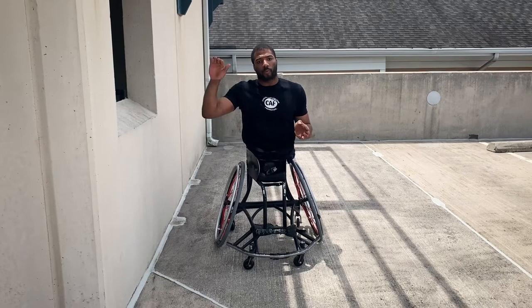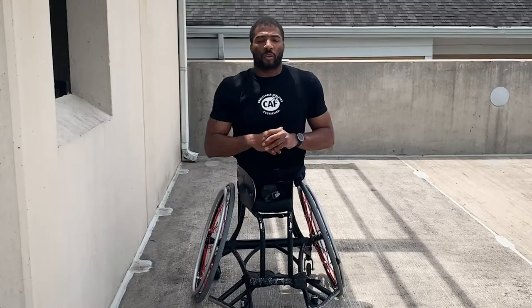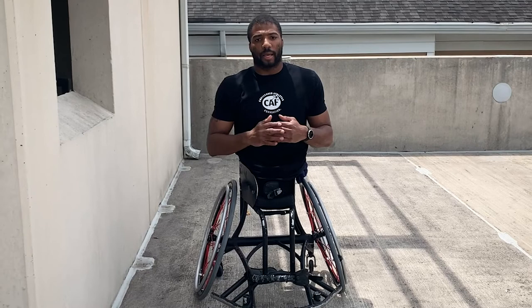We're going to introduce progressions from someone who is just starting out in a wheelchair all the way up to some more advanced push-ups against the wall.